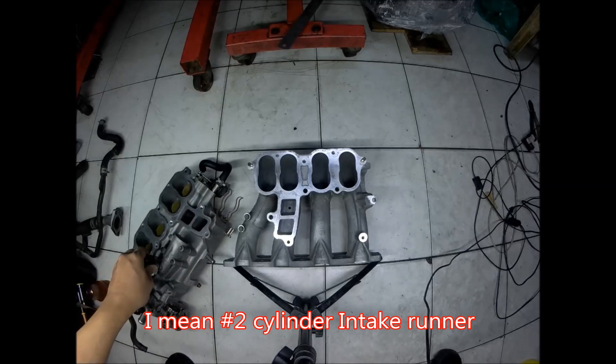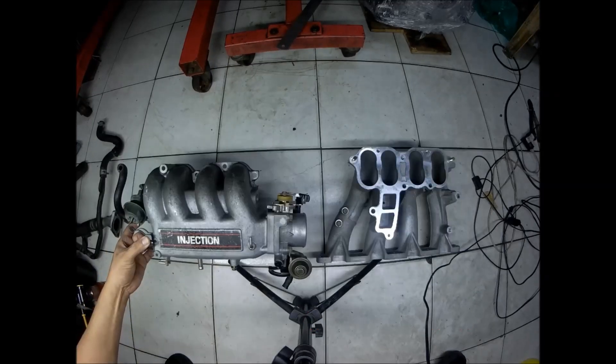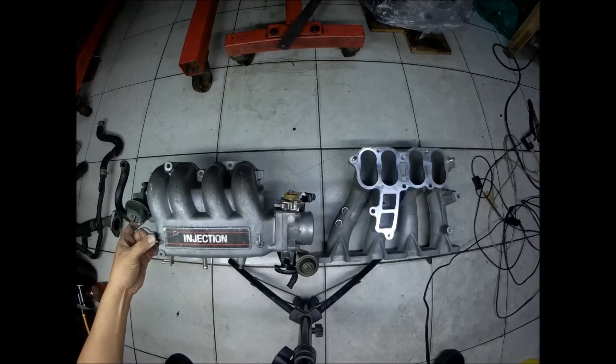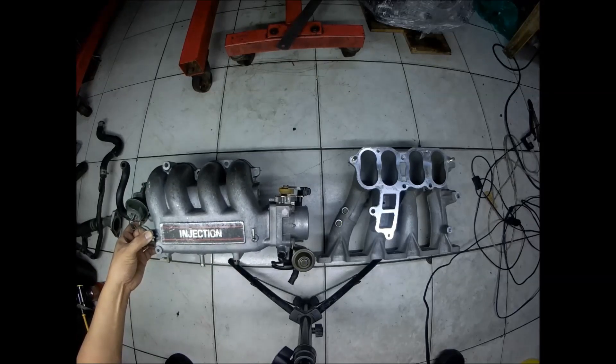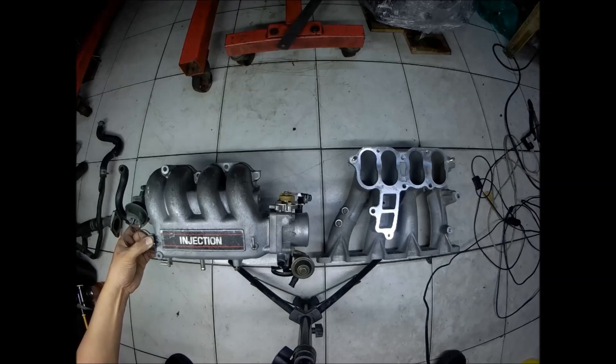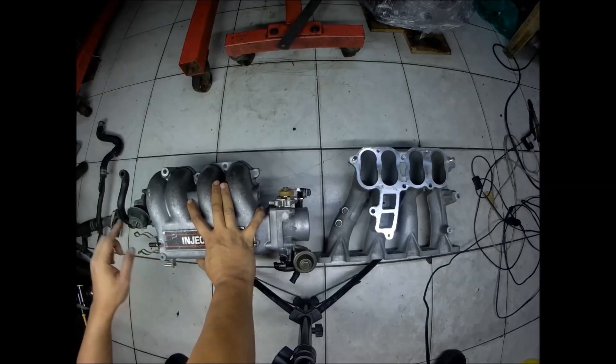This is the upper intake manifold of the Mazda BP engine, the one that came from the BG chassis — what we call the 323 Gen 1. It includes the Mazda Astina. You'll see here that it's already equipped